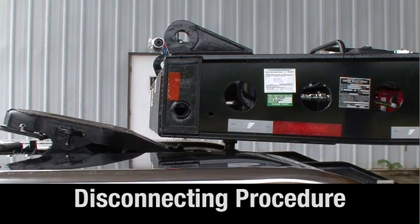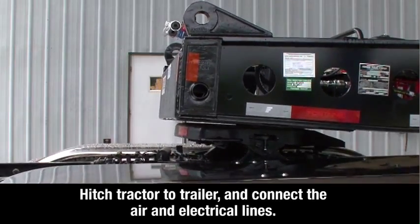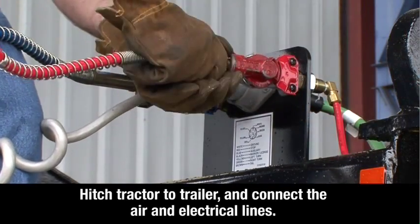First, following manufacturer's procedures, connect your tractor fifth wheel to the kingpin on the gooseneck and attach the air and electrical lines.